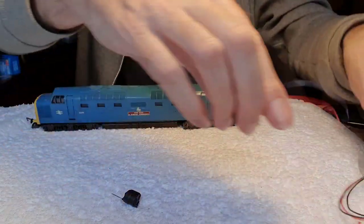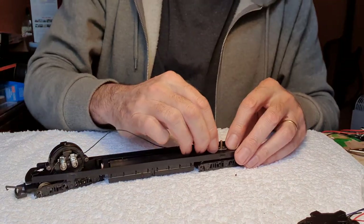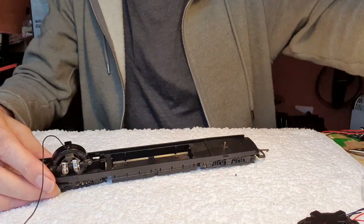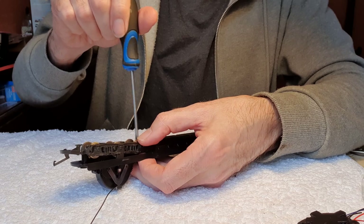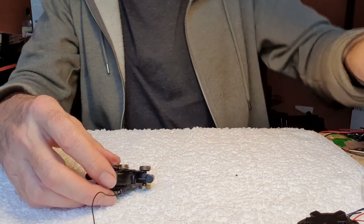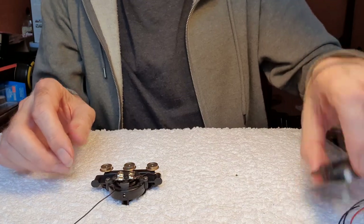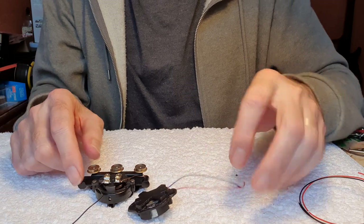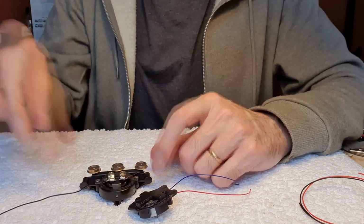Let's get at it. Take the body off, unclip that, tip the weight out before it falls out, and then undo the two screws to release and lift out the motor board. What we need to do is take all the gubbins out of here, replace it with the new motor, connect up one wire to the pickup wire here and the other wire will go to the other bogie.